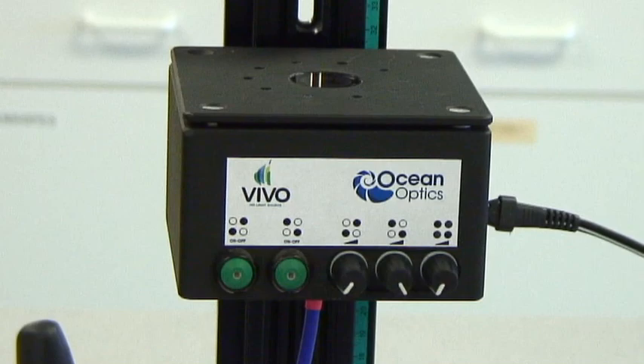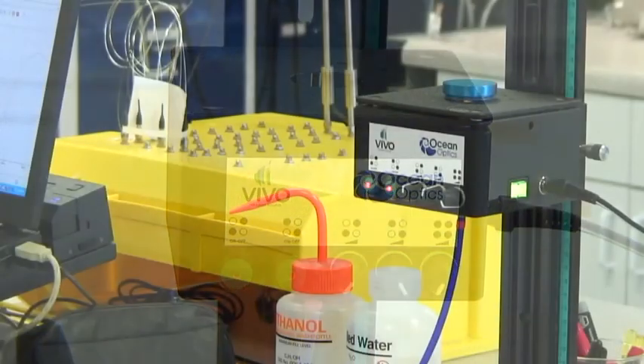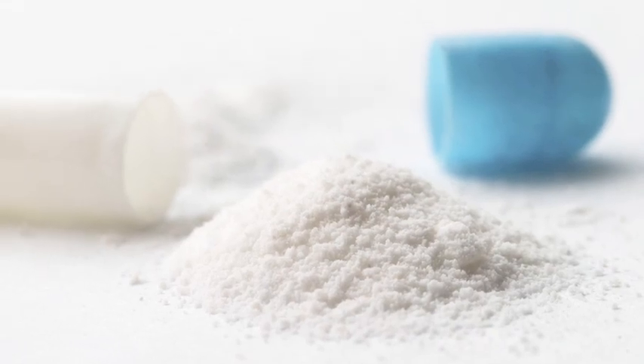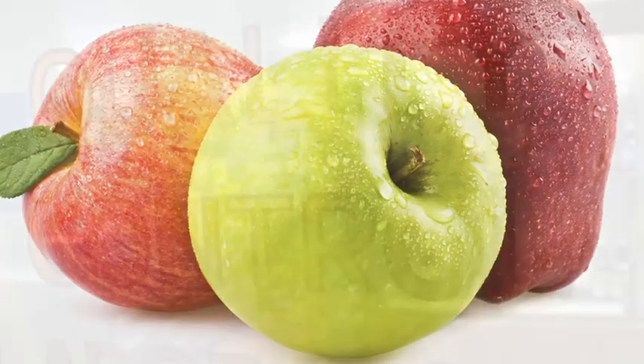Meet Vivo. Vivo is the new near-infrared source from OceanOptics that is a brilliant tool for NIR analysis of pharmaceutical products, food, and more.